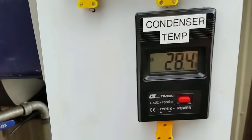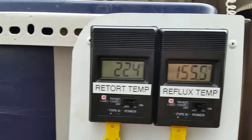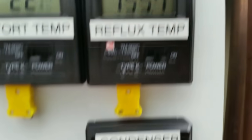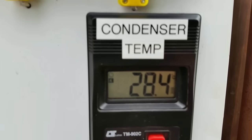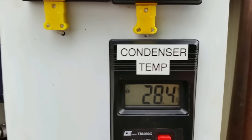I'm very pleased with the job that the condenser is doing. There's a massive difference between the reflux and the condenser exit. So we're doing really well there.